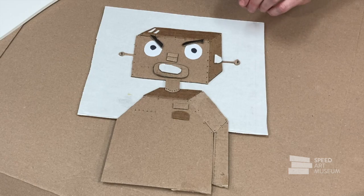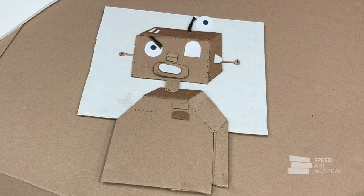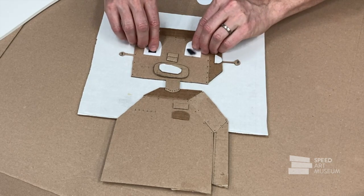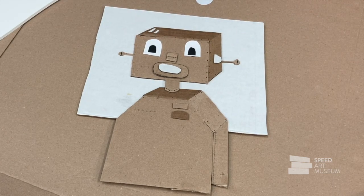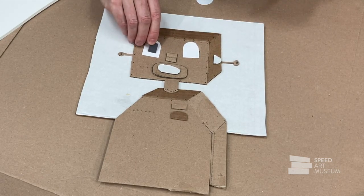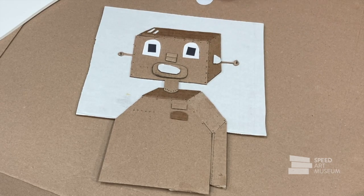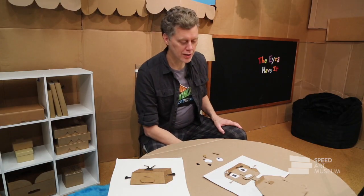I can keep playing around if I still haven't found the personality I really want. I can change the shape of the eyes — these are more cute, cartoony eyes, maybe with a different pupil shape — it gives it a completely different look. Or maybe I want the robot to have really robot-looking eyes, so I've changed those pupils from circles to squares. Once I've decided on the expression I want, I can glue those eyes on and now I've got a robot with a lot of personality.